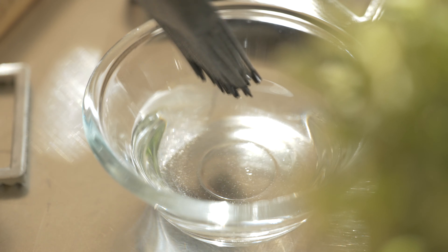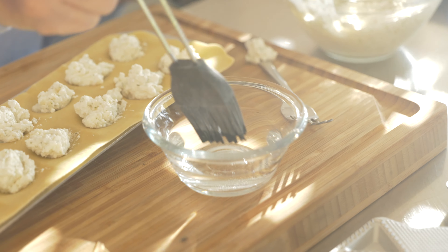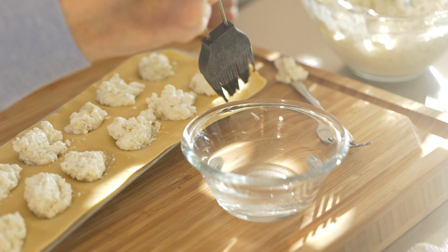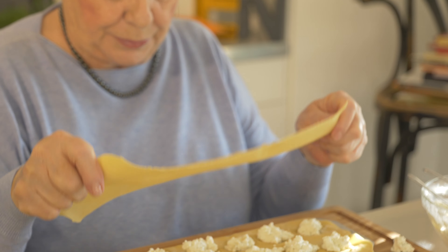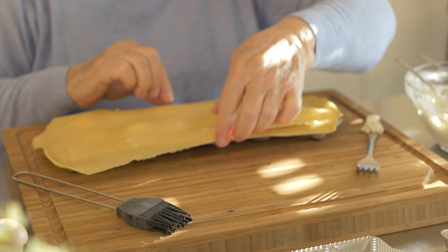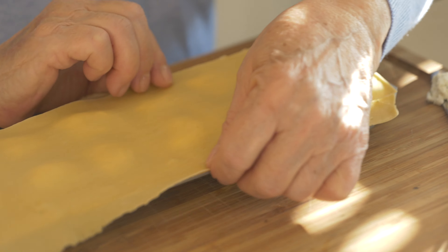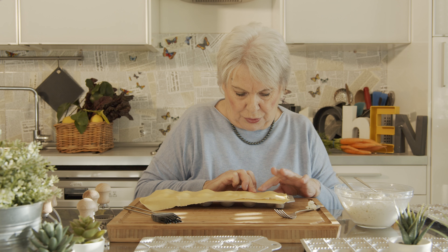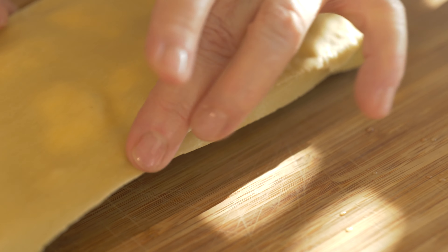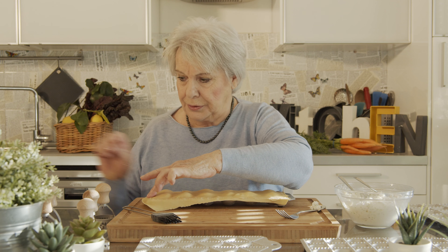If it's too dry, don't worry — this is very important. You have a small brush. You put the brush with some water and go all around. Now you take another sheet and put it on top. If it's too small, you open it a little bit, make it larger. You have to push like this so the air goes out, so they don't go swollen when you boil it. And you start to push all around like this.